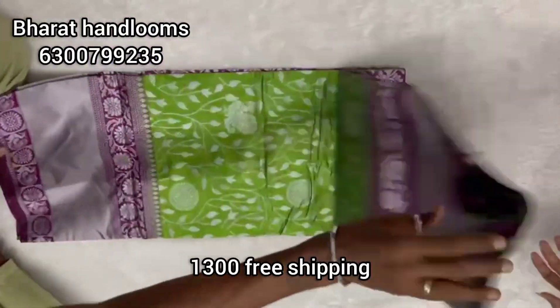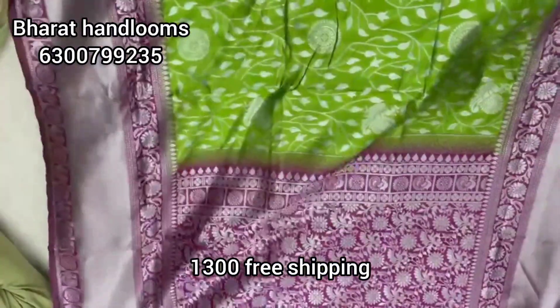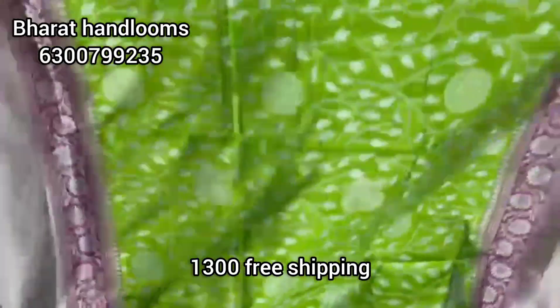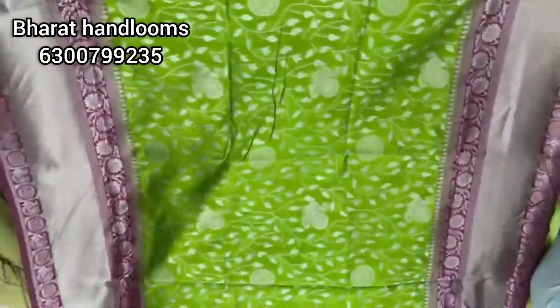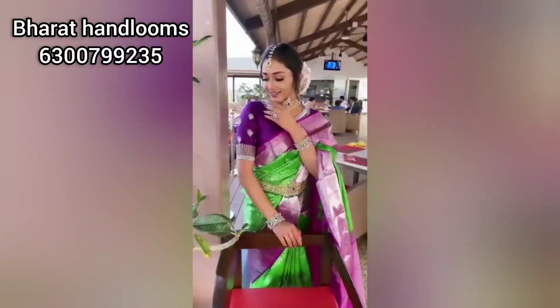One last one is pure litchi silk at 1300 rupees. We have a pink color combination with a creamer style and two-sided borders. It is a rich color with a plain blouse. We have a very good brand at a very reasonable price — a perfect option for a grand and decent traditional color combination.